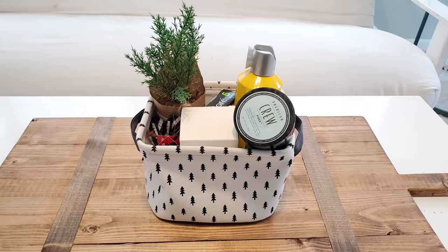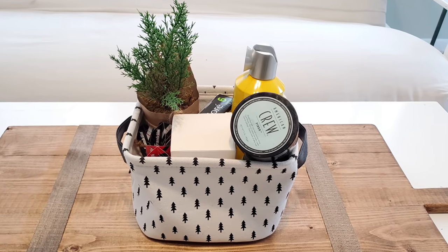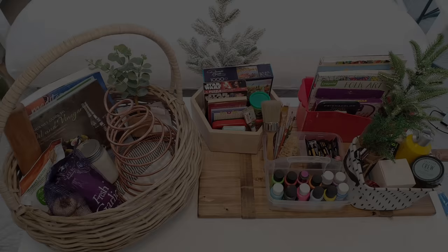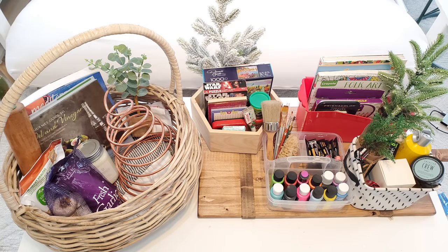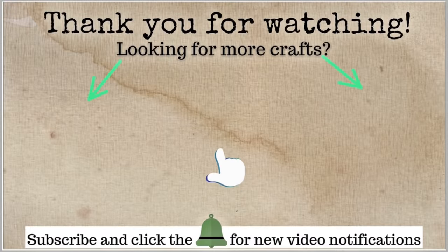I hope you guys liked the thrifted gift ideas in this video. If you have any new ideas or video ideas you'd like to see on my channel, please leave them in the comments below. If you're new here, I'd love for you to subscribe and join our YouTube family. Don't forget to give it a thumbs up if you got some good ideas. Thank you all so much for your love and support, and I'll see you next time. Bye!